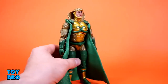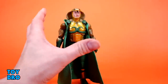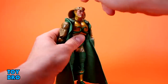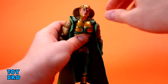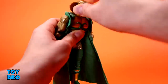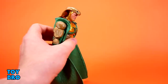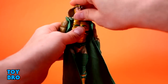He is very interestingly put together at the head. Right now the head is completely locked down — it cannot move — because the snake cowl pegs into the top of his head and also into the back so it can't go anywhere. You can pop that peg out of the back and then he does have some range, though there are other parts that allow him to move more freely.